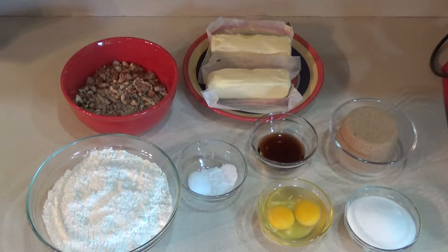For our butter pecan cookies today, you'll need: one and a half cups of chopped pecans, a cup of unsalted butter or two sticks at room temperature, one cup of light brown sugar packed, a half cup of granulated sugar, two large eggs at room temperature, a tablespoon of vanilla, two and a half cups of flour, a teaspoon of baking soda, and a half teaspoon of salt.